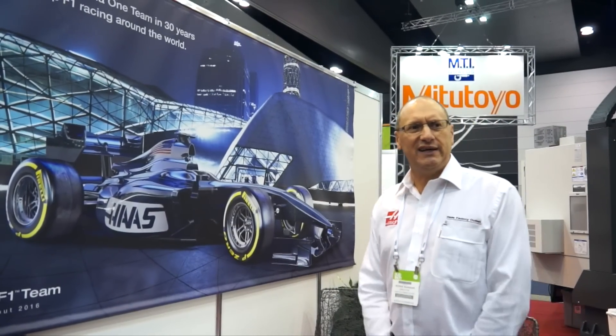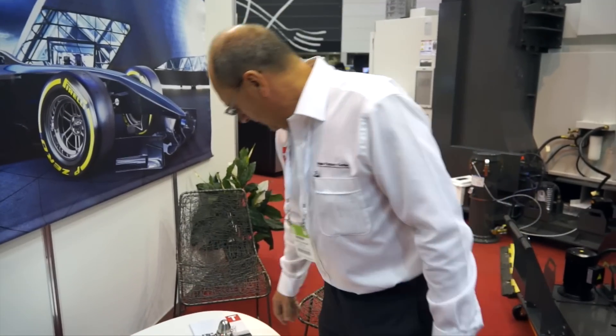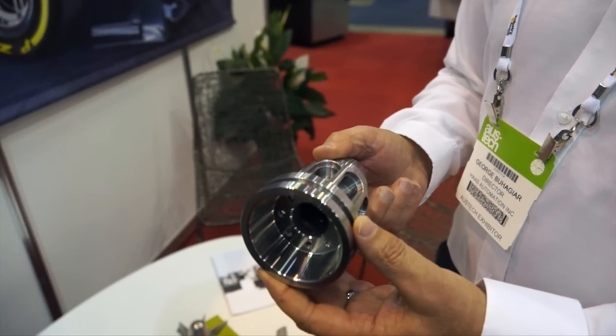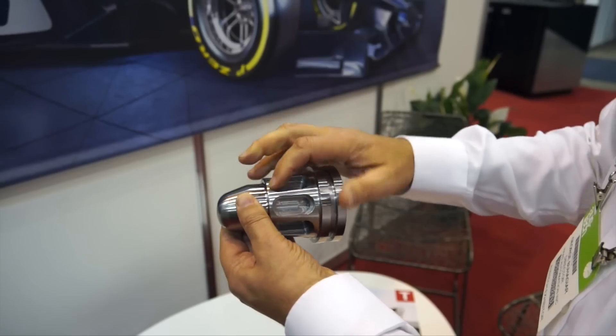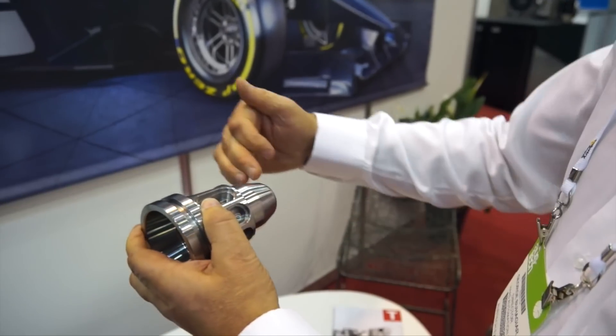Thanks for having me here at AUSTECH today. Nice to have you here. You're going to show us a little bit of what you're doing today at the show, and I'll zoom in for the viewers so they can have a look. Unlike previous years where we run a single part on a machine and give it away or just throw it in the rubbish bin, we thought we would do something where we can actually put an assembly together that's a little bit more meaningful. So on one machine, the ST-30 SSY, we start with a billet 80mm diameter by 126 long. We're doing two operations — machining this part out and machining these pockets to take a turbine blade. We're referring to this as a turbine shaft, and then we flip it around and we're turning the dome.